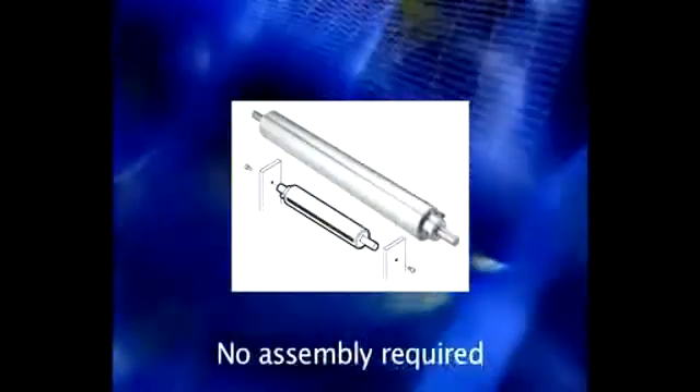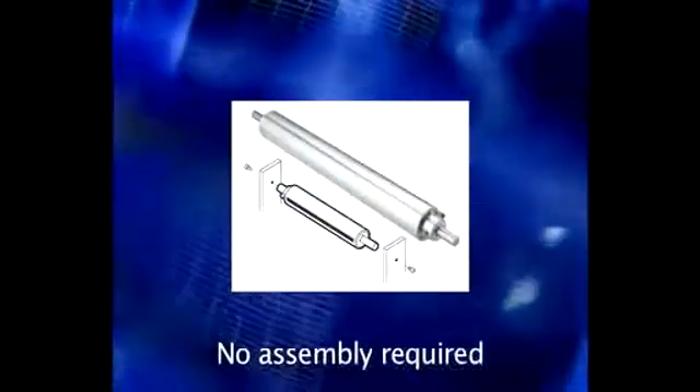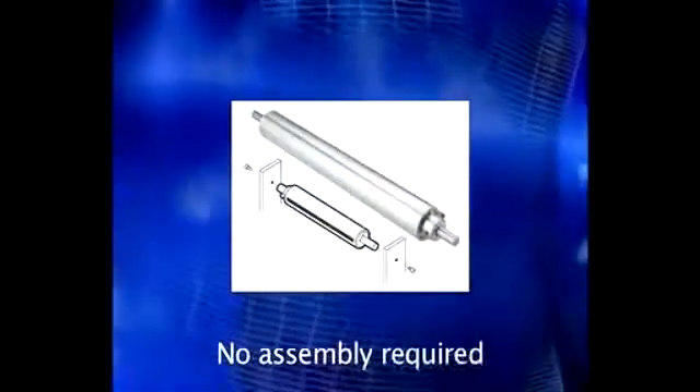The tension roll transducer is the preferred alternative to shaft end mounted transducers when installing web tension sensing devices. There is no assembly required because the tension sensors and a dead shaft idler roll are combined into a single integrated, easy to install unit.